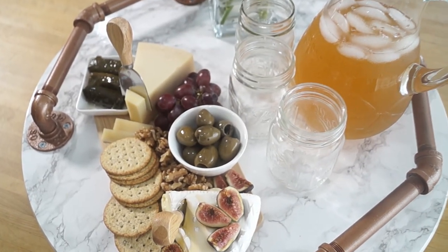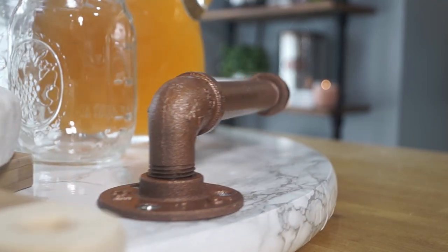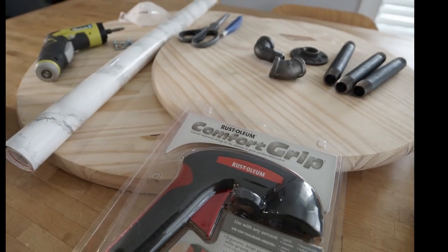Hello everyone, happy new year and welcome back to my channel! Today I'm going to be sharing how I made this decorative rotating tray with pipe handles. I hope you guys enjoy — let's get started.